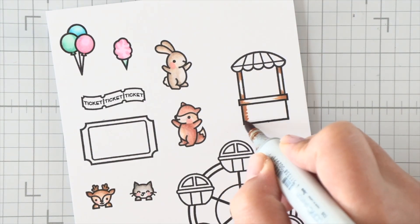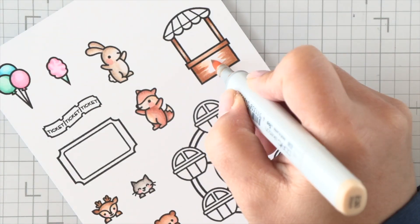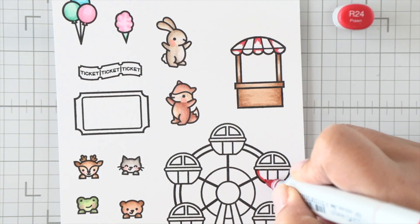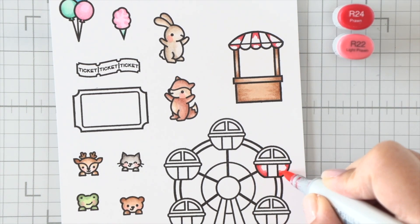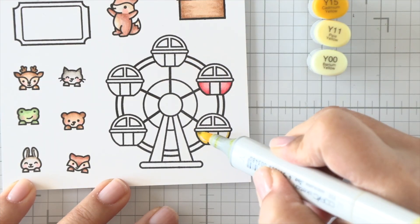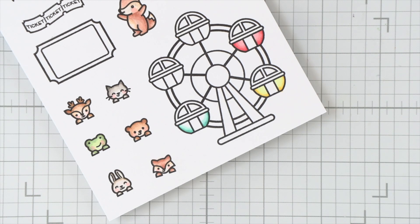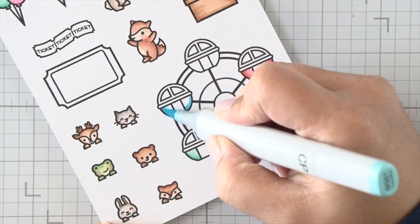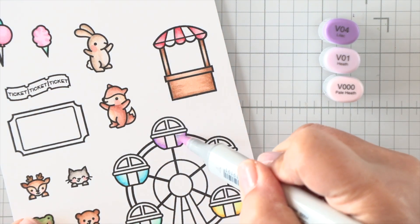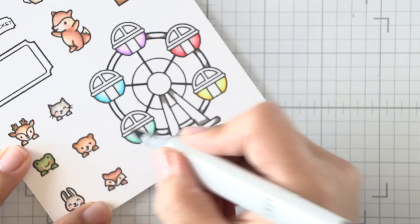I'm also going to get the chance to pull in more colorful shades to create a rainbow out of our Ferris wheel. But really quick for this ticket booth, I'm going to do some simple browns that I used on the bear, and then I'll make the awning red and white. And while I have the red out, I'm going to color my first little Ferris wheel cab, and then we'll move on to yellow, again pulling in the teal, then blues and purples. I'm using some grays — the same warm grays I used on the little kitty.